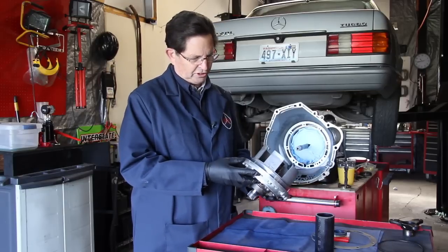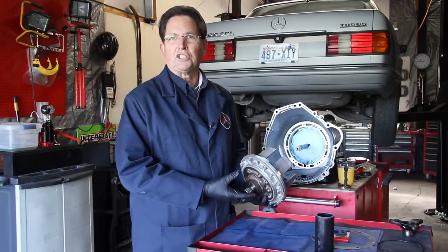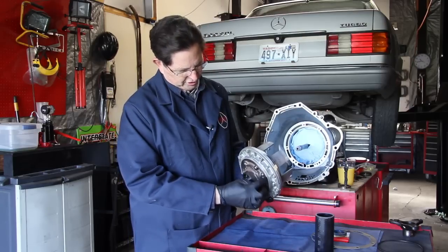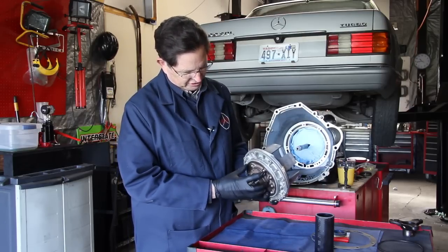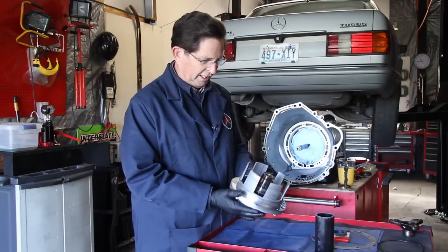In this shot, I can show you the front center section that we removed yesterday. I completely disassembled this unit, cleaned it, and installed the new o-ring right here inside the transmission pump housing. So this is ready to go back in.